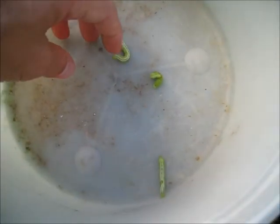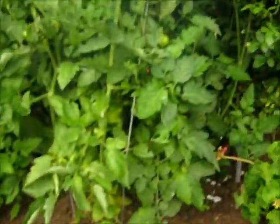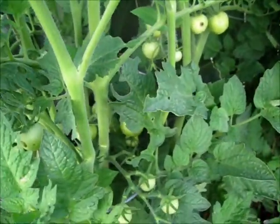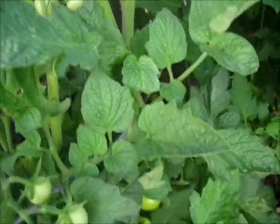These are tomato hornworms - they appear on your tomatoes all the time. I don't really want to kill them. Some people cut them, which is the most humane way. Some people burn them, which is really terrible. They absolutely destroy your tomatoes. You can see the holes in my tomatoes - holes everywhere - and the leaves have holes in them. Tomato hornworms can make it look like a deer passed through and just munched on all your tomatoes.